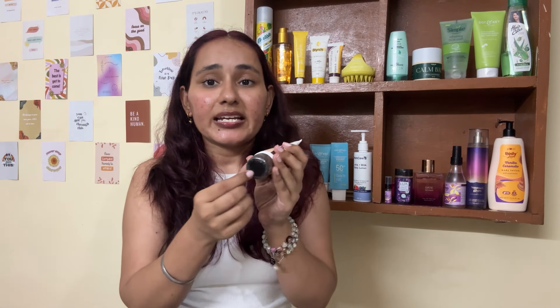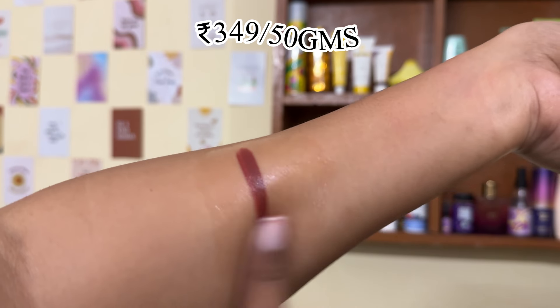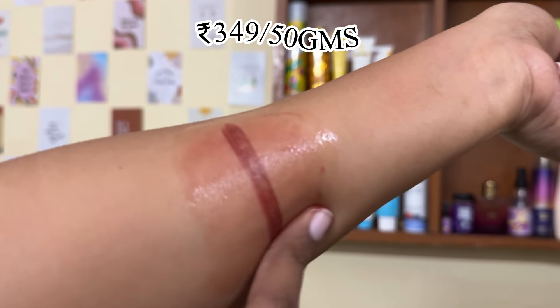The last cleansing balm — also in joint third place — is the Deconstruct Soothing Cleansing Balm. I haven't opened it yet. I got it mainly for travel, since jar-type cleansing balms are too bulky for a bag. I got it from Myntra at 50% off. It's priced at around ₹349 for 50 grams, which is the best price point among all four balms.